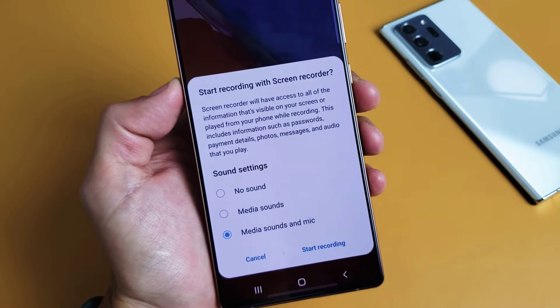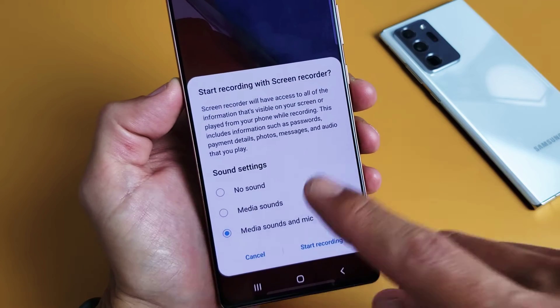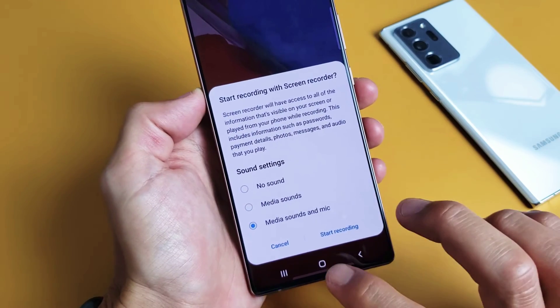I'm going to show you how to screen record your Samsung Galaxy Note 20 or Note 20 Ultra. Very, very simple here.